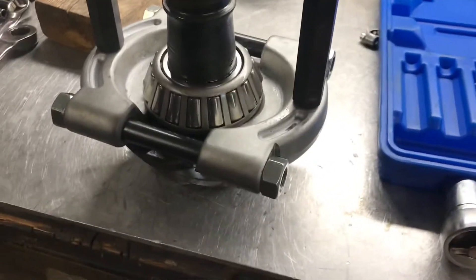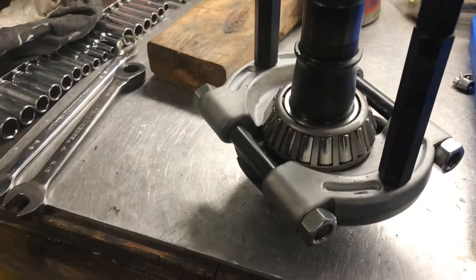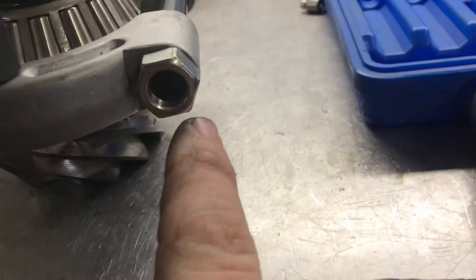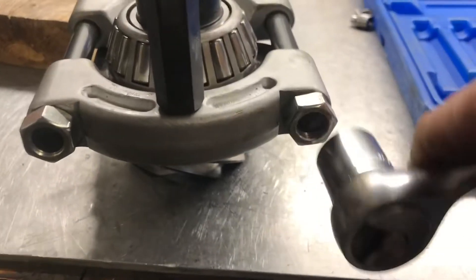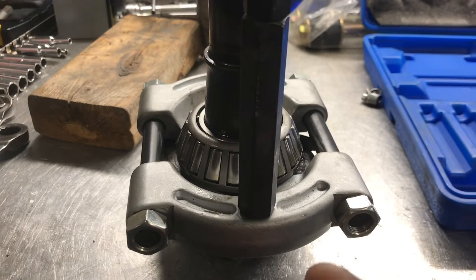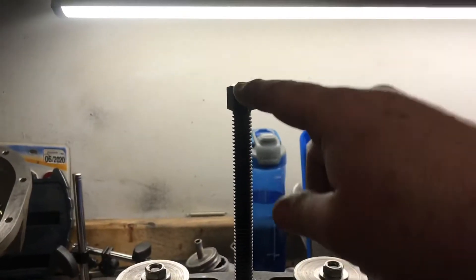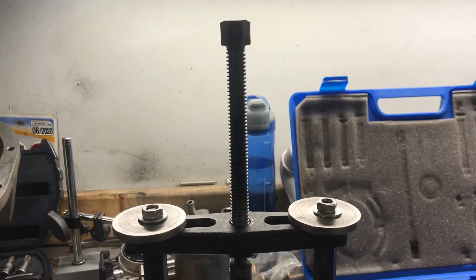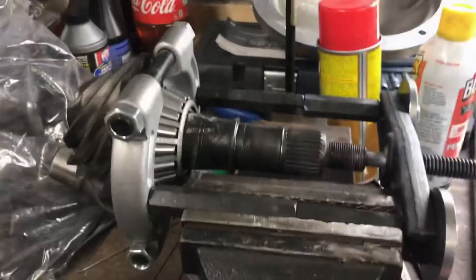I pulled it off yesterday so I know it'll work. There's not even much engagement on the nuts but I've been working it in, tightening those in a little bit, and it's actually moving the bearing. I'm going to work that in a little bit more and then take a wrench, put it up here and turn. I'll set up my vise and pull this bearing off.